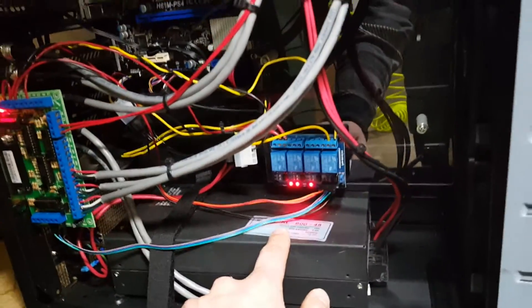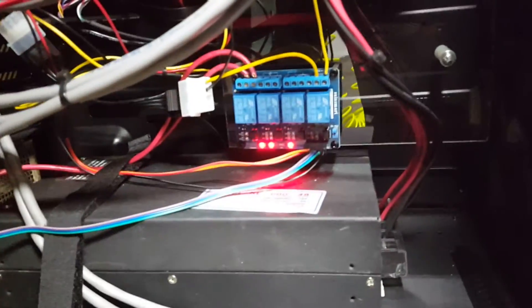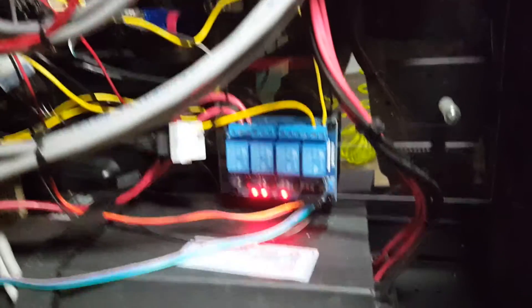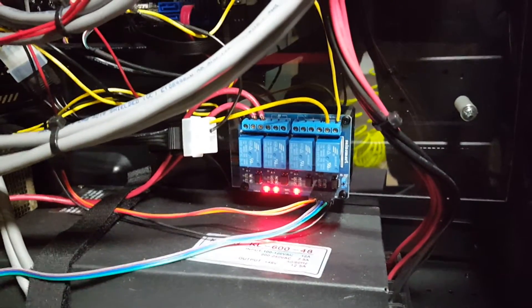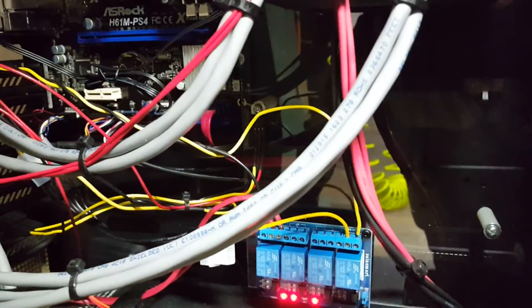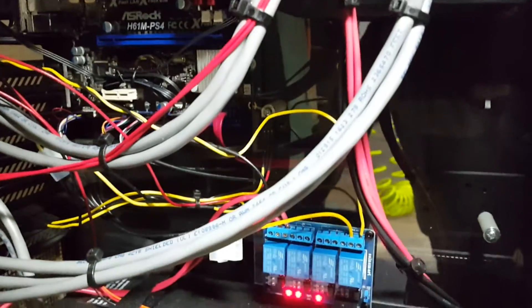I have four relays hooked up to it: one turns power on to the 48-volt power supply, another turns on the coolant mister — those yellow wires are for the coolant mister — then there'll be flood coolant, and I'm not quite sure what the fourth output will be for yet. I also have a 12-volt to 5-volt converter — a MOSFET I think, though I can't remember the proper name right now. I need to put some capacitors in it because it's jumpy, but it translates 12 volts down to 5 volts.